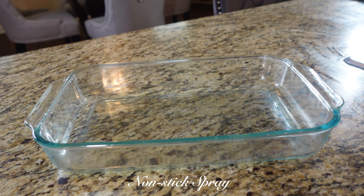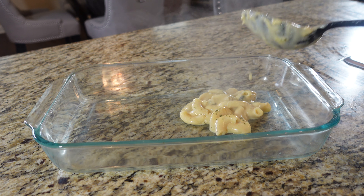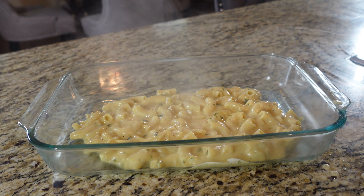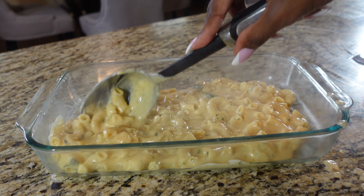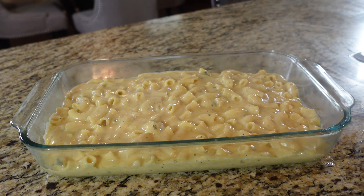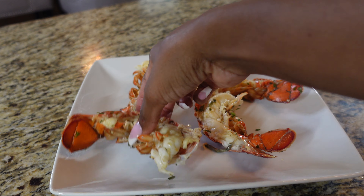Let's prep our lobster mac to get ready to go in the oven. I'm going to utilize non-stick spray and spray it on the base of the cooking dish — the non-stick spray is going to help to ensure the noodles won't stick. Of course, we can't forget about our lobster tails; we're going to take our lobster tails and separate the shell from the meat.